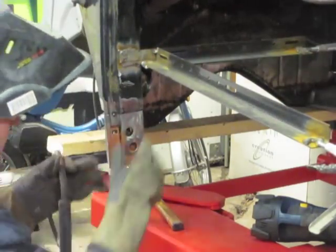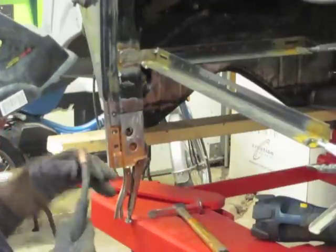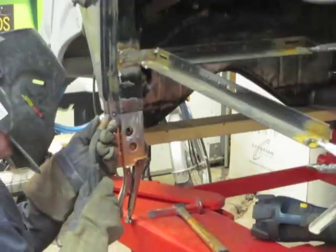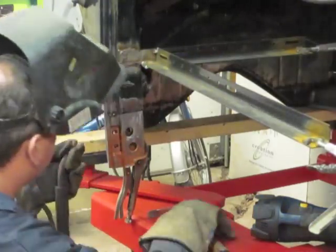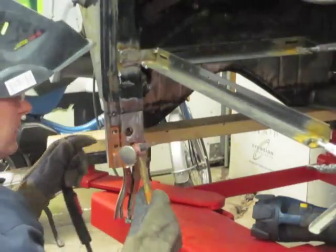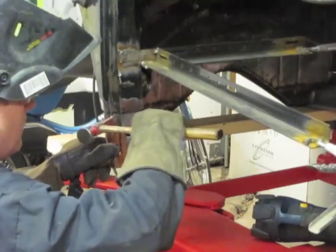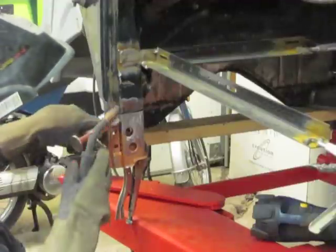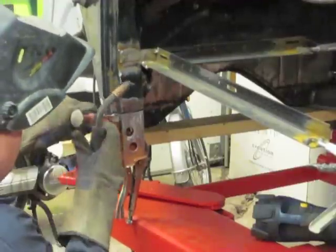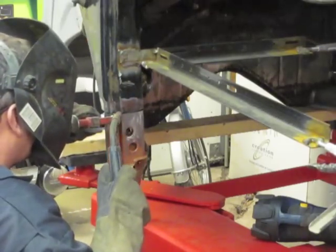I'm going to continue along, hitting the high points where it fits perfectly. This is when you need to use your hammer and persuade this for a perfect fit. Occasionally I'll use the sharp bend of my hammer to hold the metal and weld slightly above it.